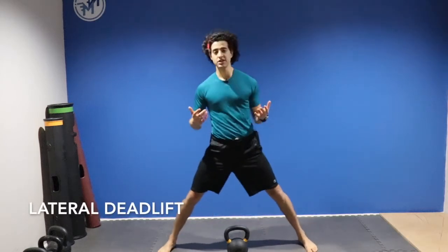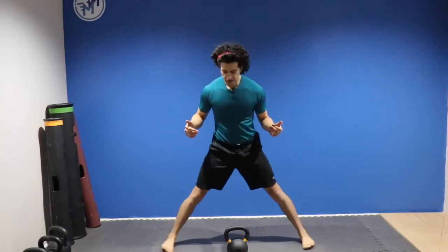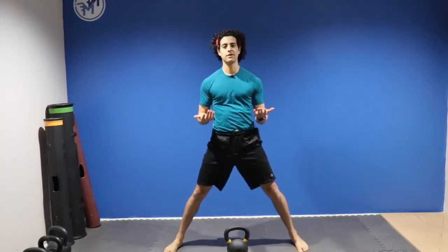We're going to start in a staggered position. It depends on how flexible you are, but you don't want to be too wide. I would say a little wider than hip width apart is a great place to start.